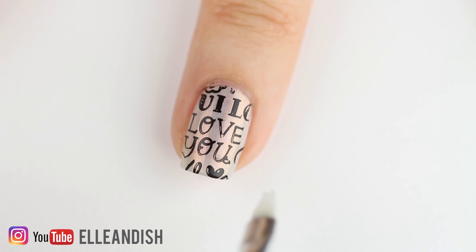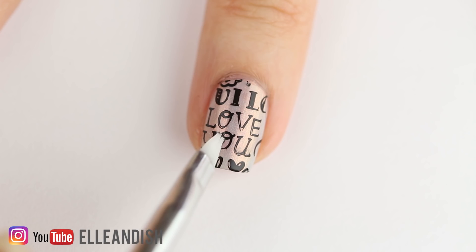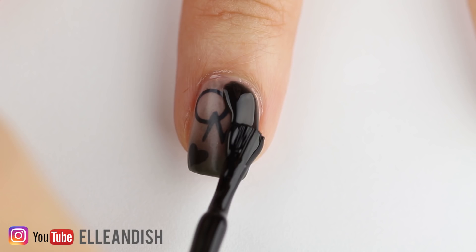Now the letters are dry, so add your thermal topcoat. I added a bit too much here — sorry about that, I have TMTD, too much topcoat disease. The DIY polish ended up pretty thick but each coat still dried in a couple minutes time.